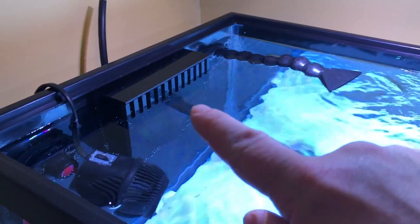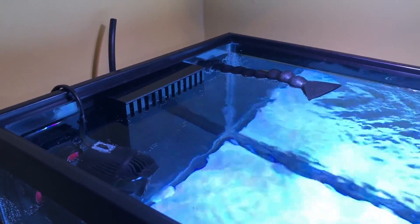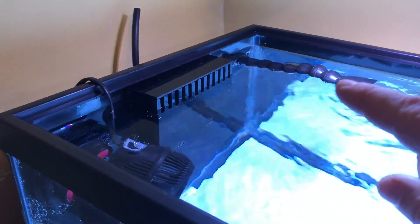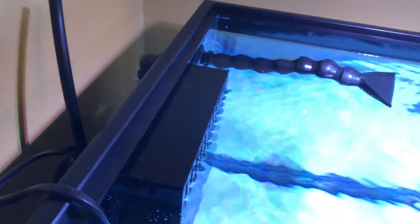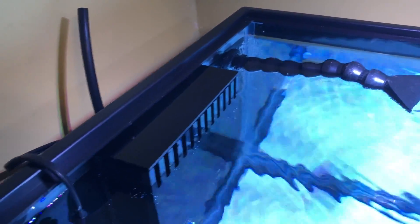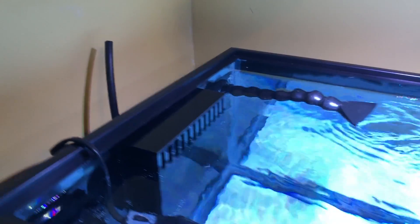I hadn't really shown the overflow — this is a glassholes.com overflow kit and I'll put a link in the description where I got it. The kit came with everything you needed to set up the system: the overflow box, the return nozzle, the bulkheads, all of the plumbing, the bits to drill the holes, instructions — I mean it was the whole kit. Can't recommend it highly enough, it was super easy to use and it seems to work just fine.